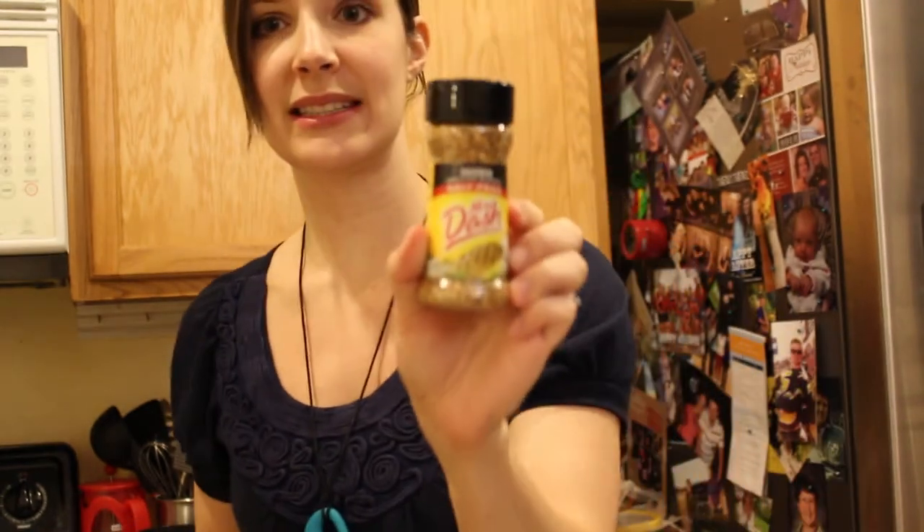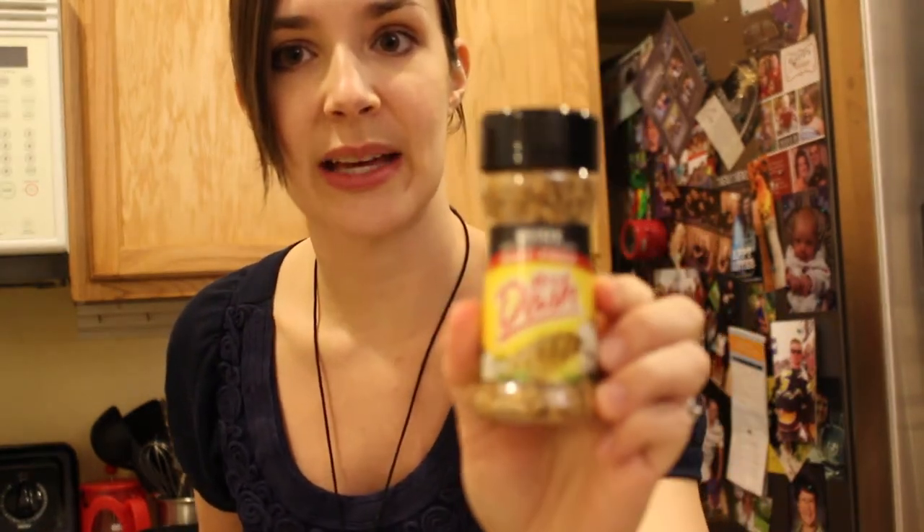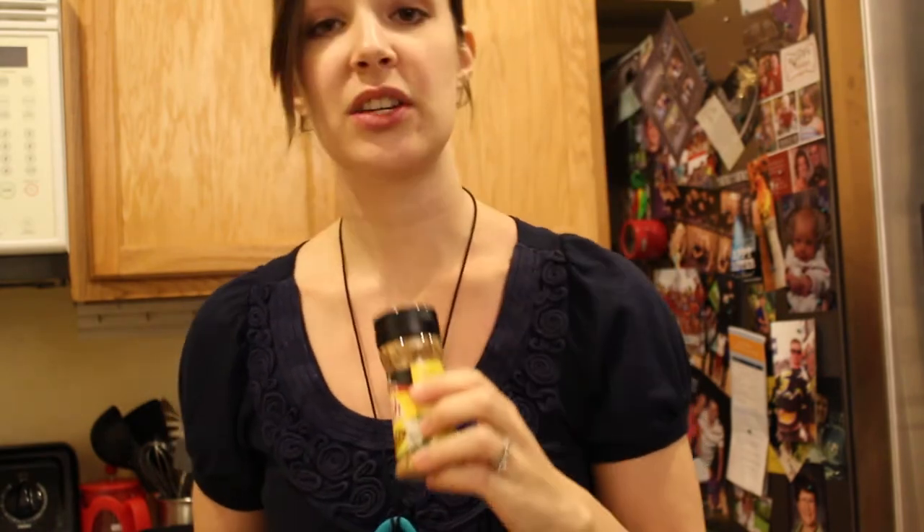Then I took my green container and filled it with frozen veggies. I did eight containers of these and just dumped it in. Then I'm going to add some Mrs. Dash — I'm using the chicken kind tonight. I usually use the kind with the yellow lid, but I'm trying out a new kind tonight.